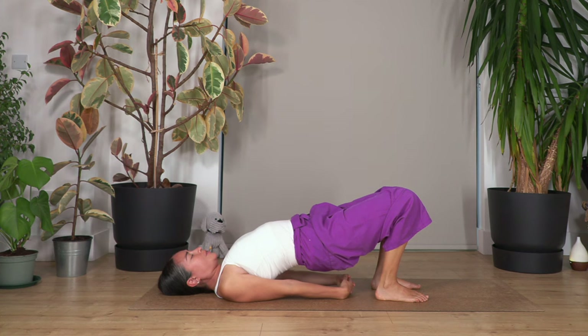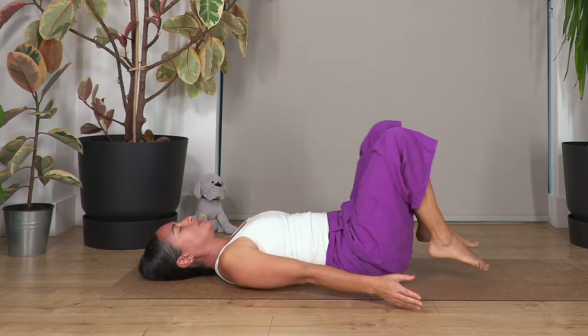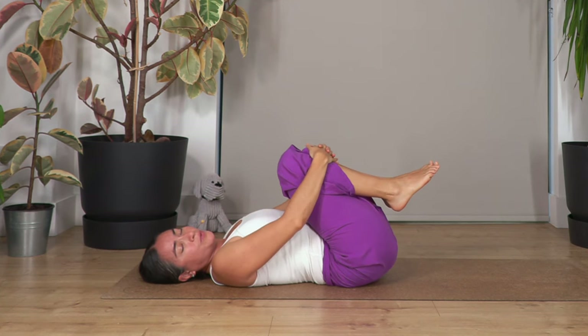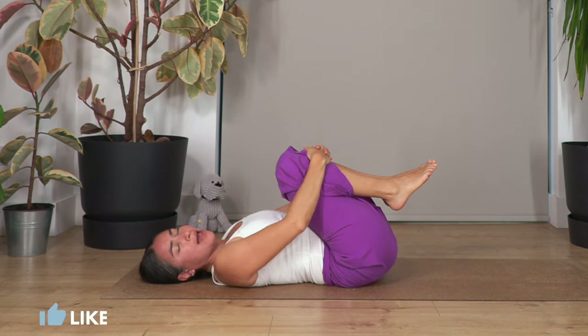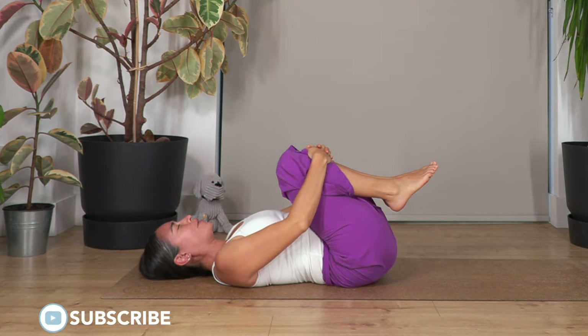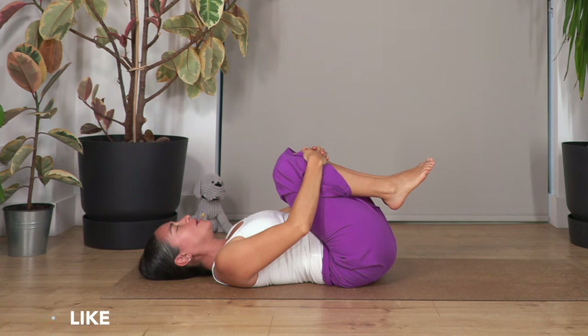Gently release your spine down. Lift your feet, move your knees close to your tummy, hug your legs to release your lower back. When we pull the legs close to the tummy we feel the lower back curving — great to stretch your lower back. Relax your shoulders and relax your face. Hold together for four breaths — breathe in and breathe out.